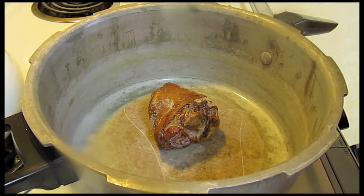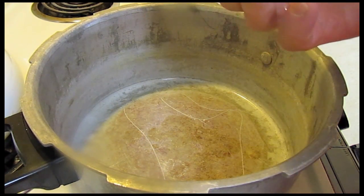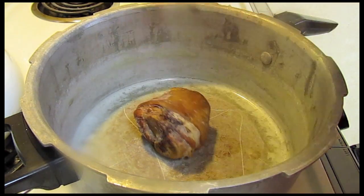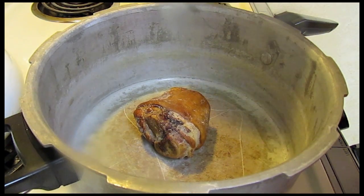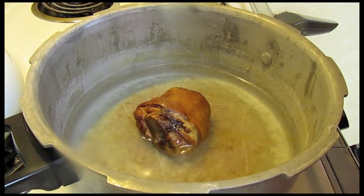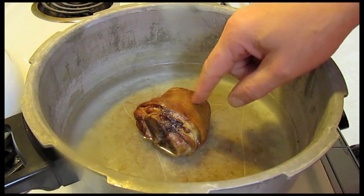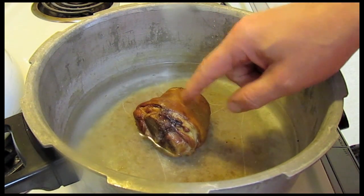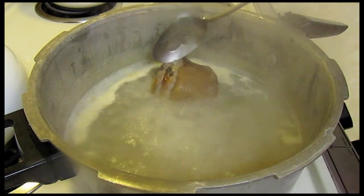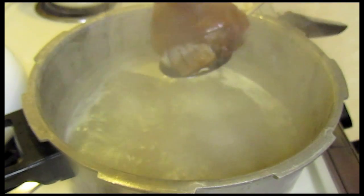I'm going to make some beans today and we're going to add a lot of good things to them. Here is a smoked pork hock. I'm going to add some water to my very old pot here, turn the heat on, and cook this hock to get a lot of flavor out of it — boil it for a while. This pork hock has been boiling for an hour and has released its flavors.